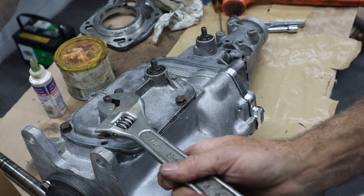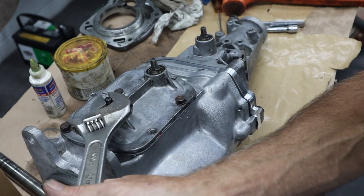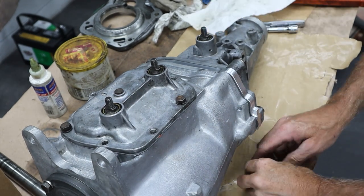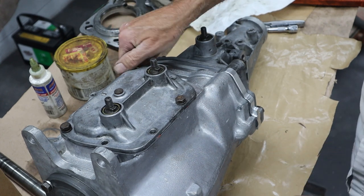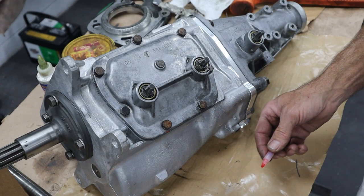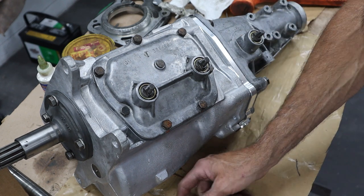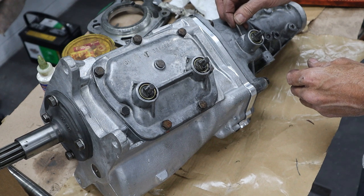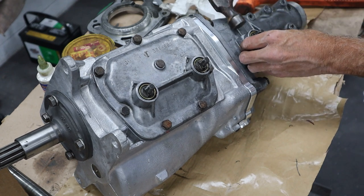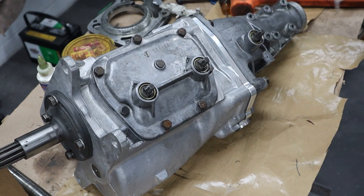Feels good there. Feels good there. Put the rest of the bolts in and get them tightened up. The only thing left to do is the speedometer gear. Got the reverse gear pin to put back in — it's tapered, small end goes down. Feels pretty tight. That works good.